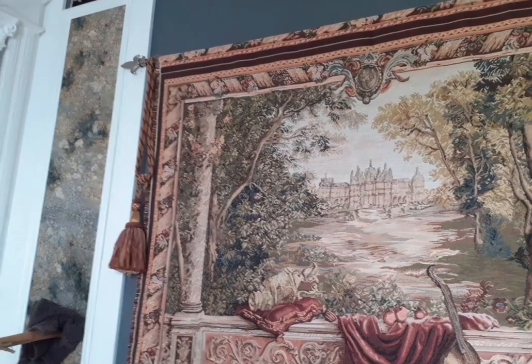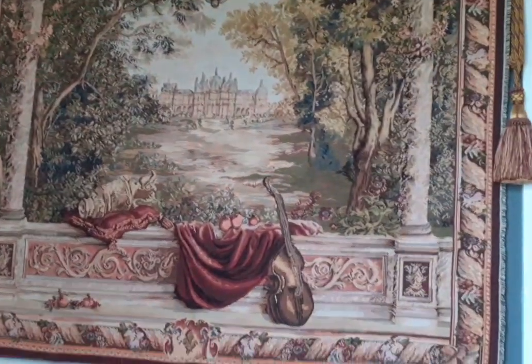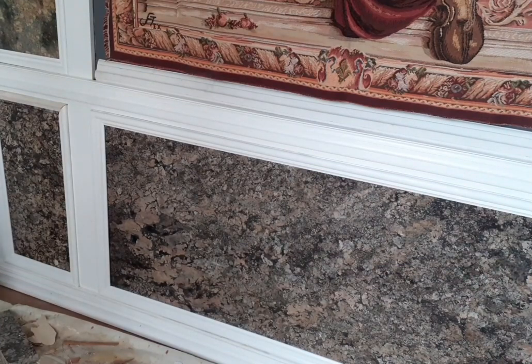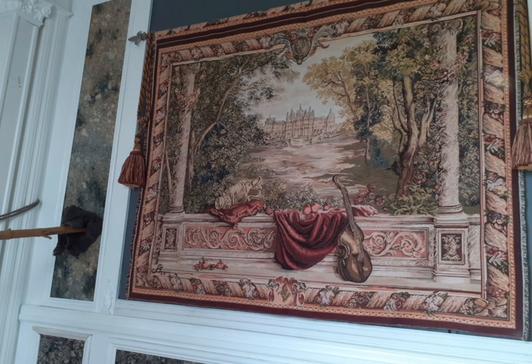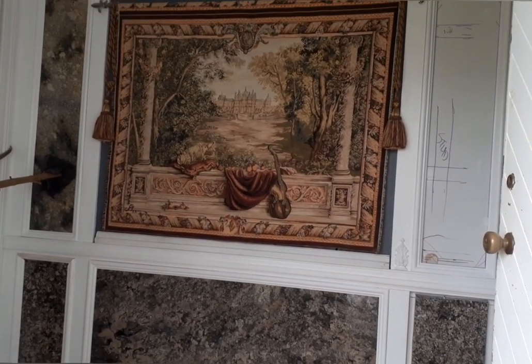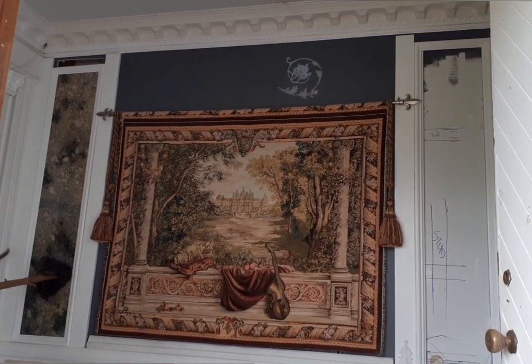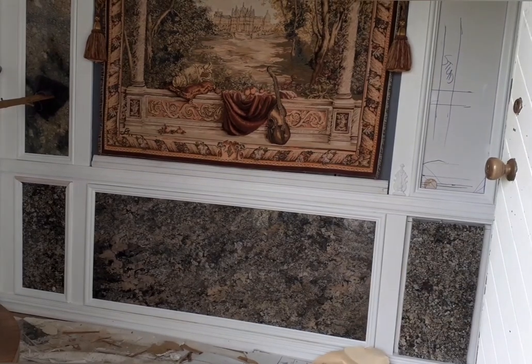I like the subtle greens in that piece of marble — it matches with the trees — and then the earth tones are at the bottom. It's all very 'inside a forest.' It's magnificent, isn't it?